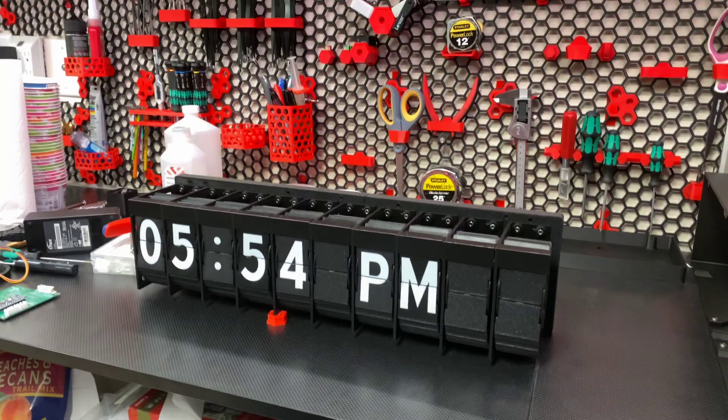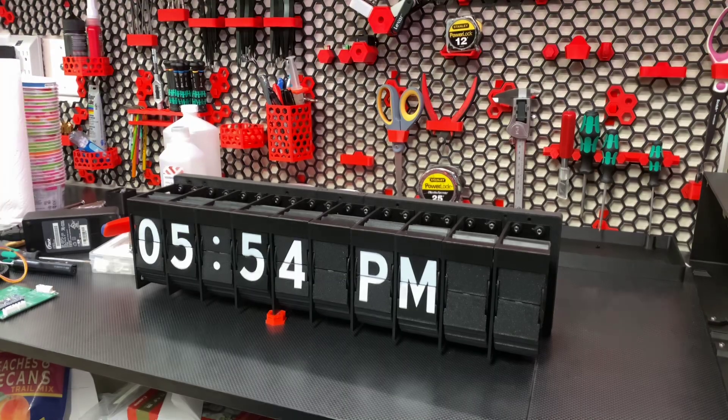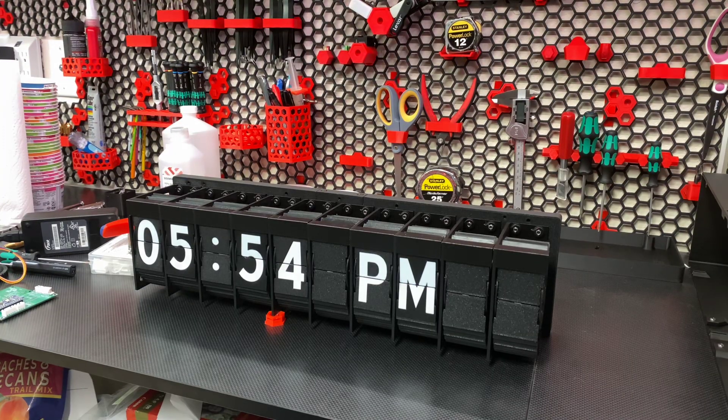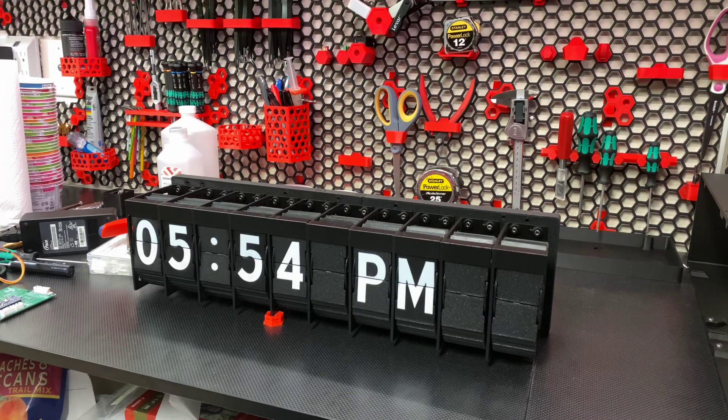I did these on a Bambu Labs P1P with an AMS unit — made it super easy. There was a lot of black and white waste, but that's just part of the game. The rest of the printed parts are fairly straightforward. I really didn't have any issues — just print out all the parts and you'd be ready to move on. Obviously the first thing you want to do is order all the parts, because that has to come first.